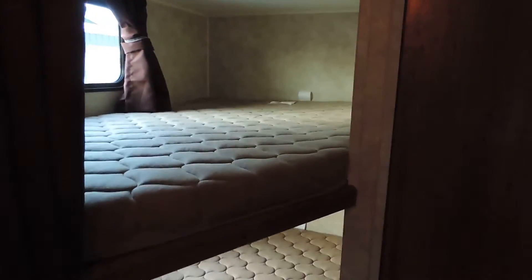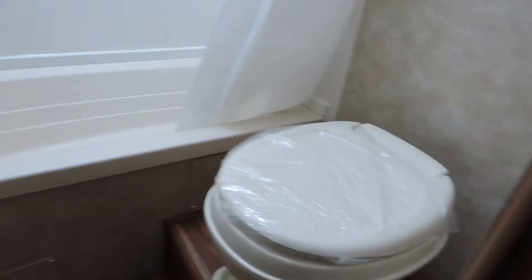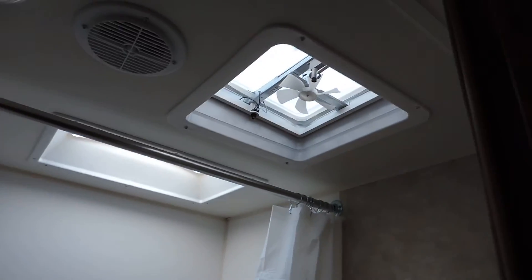In the back is your bunks and your bathroom with the sink outside. There's a toilet in the bathroom, and a shower tub with an overhead skylight and power vent.